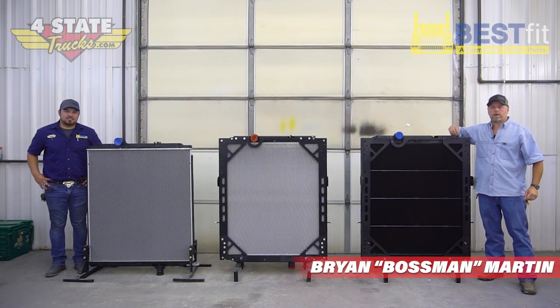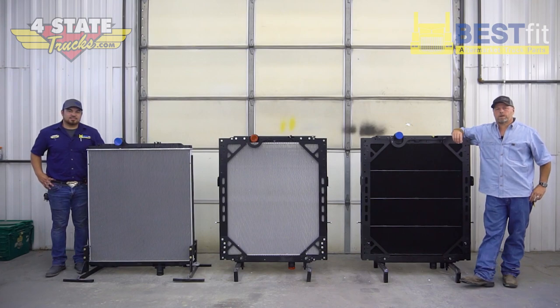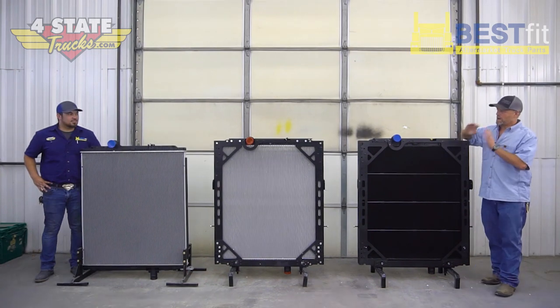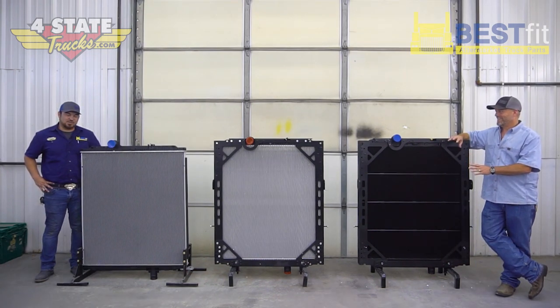Hey folks, Brian Martin, the boss man here at Four State Trucks coming at you, and we've got once again Josh Hurley that heads up Best Fit Engine Cooling here at Four State. I'm excited about today's conversation. So am I.